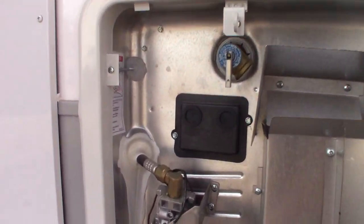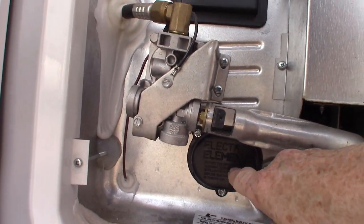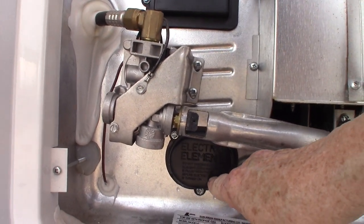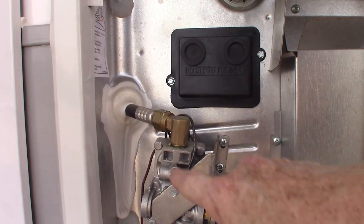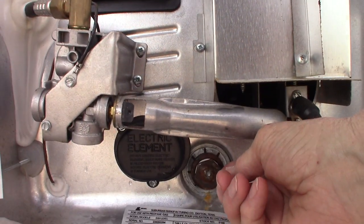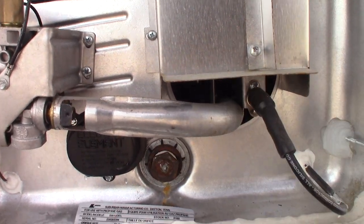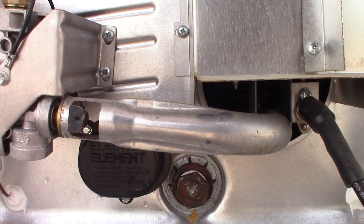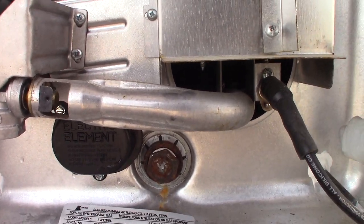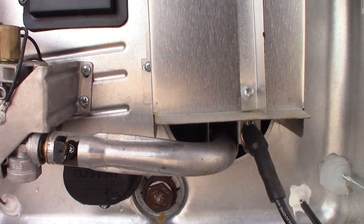The switches that control the water heater are going to be inside the trailer — I'll show you those when we get in there. There's an electric heating element behind here with a switch, and a gas burner with another switch. This is where you drain it — it takes a 1-inch 6-point socket with about a 6-inch extension and a ratchet or breaker. It has an anode rod attached, so it's about 6 to 8 inches long.